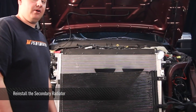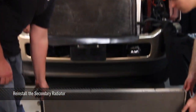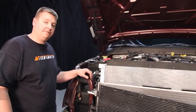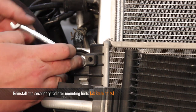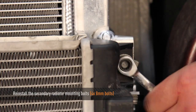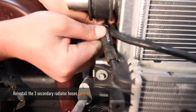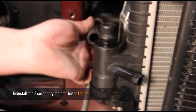Now that we have our primary radiator installed, go ahead and reinstall the secondary radiator. Reinstall the four 8mm bolts that hold the secondary radiator to the primary radiator. Next, reinstall the overflow hose for the secondary radiator as well as two of the lower secondary radiator hoses — one on the passenger side, one on the driver's side.